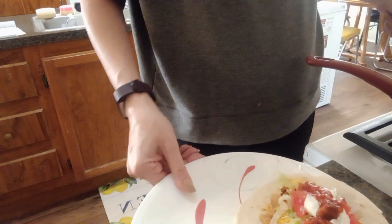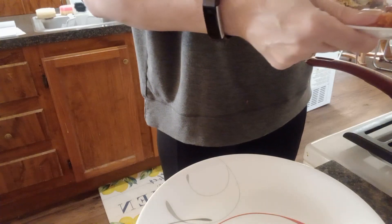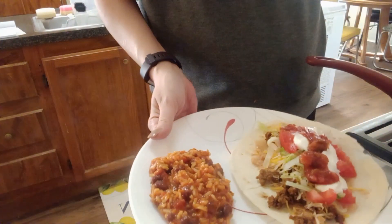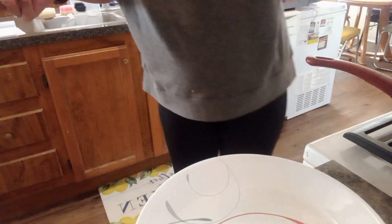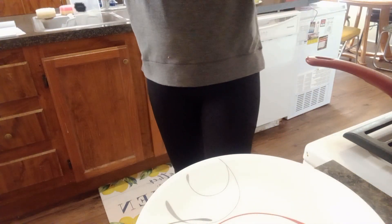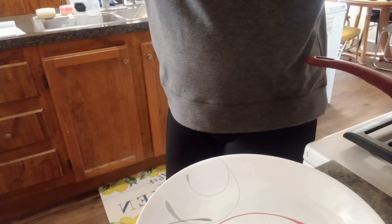It is still kind of runny but it does get pretty thick, and I like the rice. And there is taco night! Thank you guys for watching. Please remember to like, share, and subscribe. Give this video a thumbs up if you like it and you want to see more like this. I'll see you on the next one.